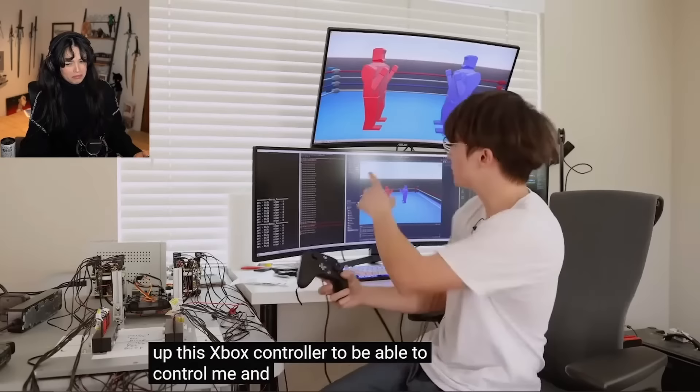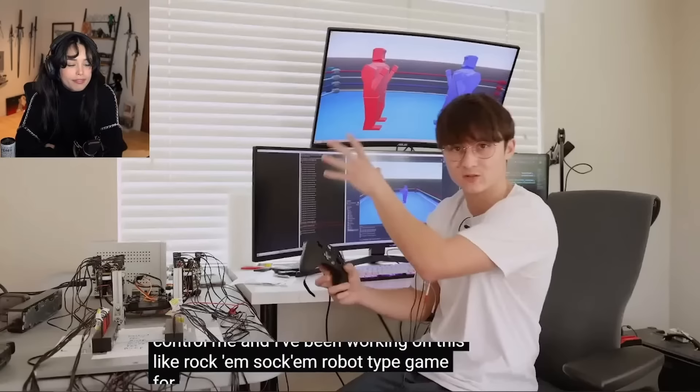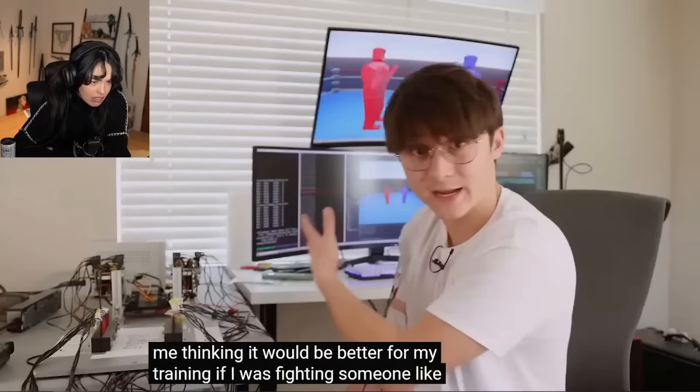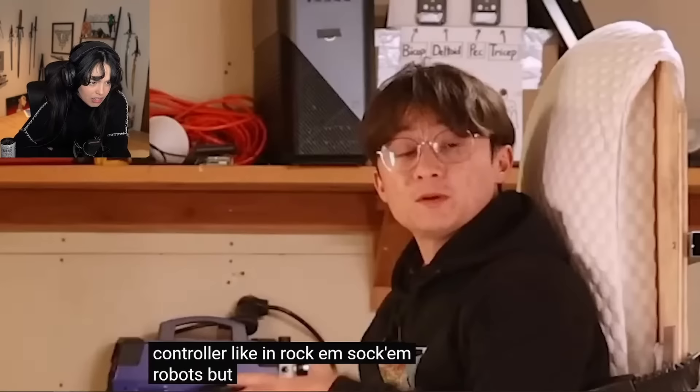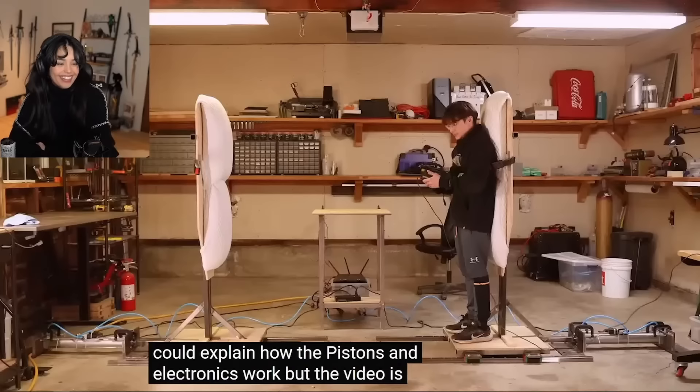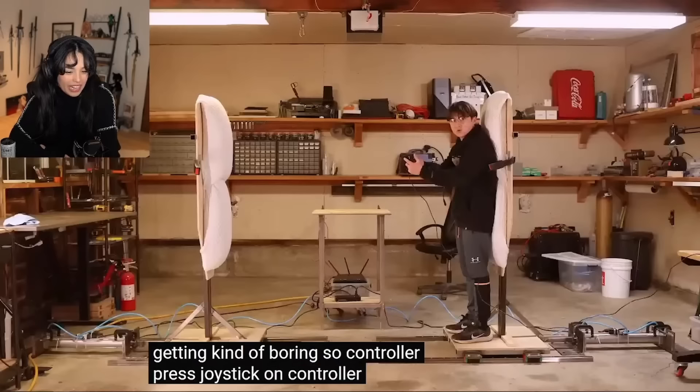I hooked up an Xbox controller to be able to control me, and I've been working on a Rock'em Sock'em robot-type game for a visual indicator. But then that got me thinking it would be better for training if I was actually fighting someone - and it would be cool if you could move players forward and backwards with the controller, like in Rock'em Sock'em robots. For that we would need two human-sized moving platforms on a rail system, like this one that I built. Controller press - platform moves.